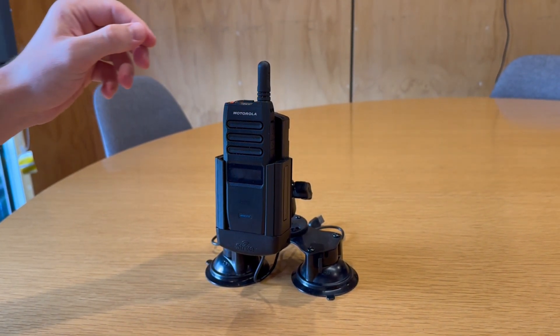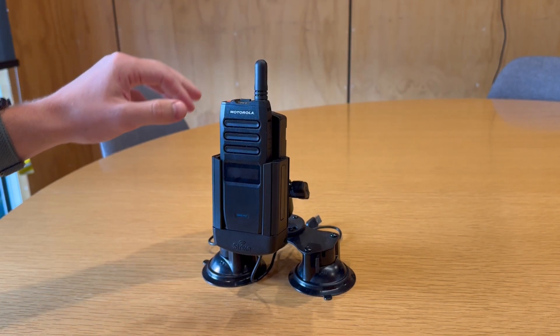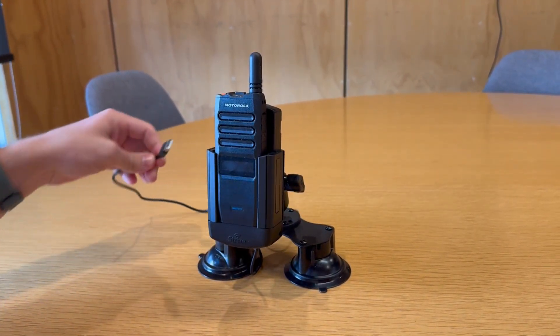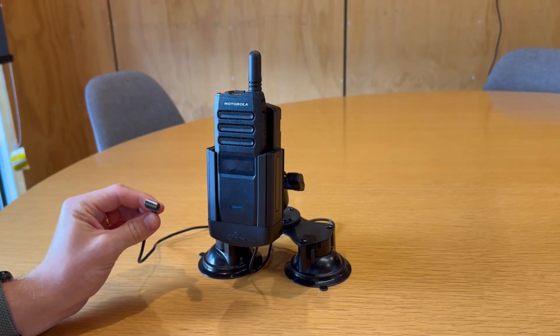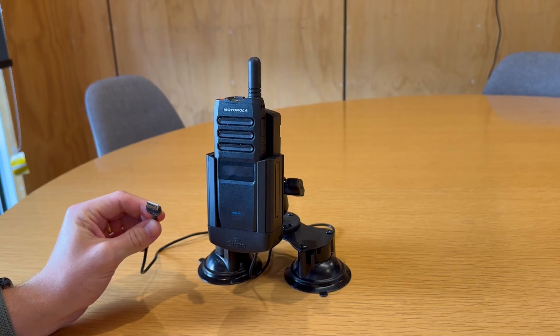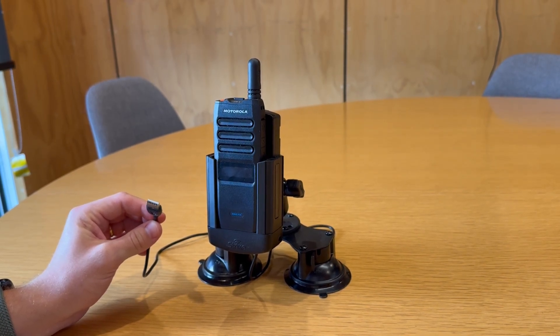There's no in-built antenna on this cradle due to the antenna placement on the TLK device. This device power terminates at a standard USB-A connection which can be utilised alongside either the Strike DC-DC power supply or our cigarette lighter adapter for workers on the go.